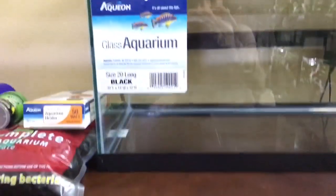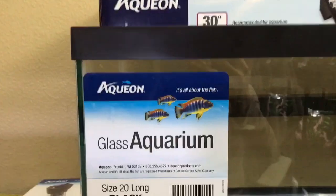So I'm going to use this as an outroad tank for my baby betas.